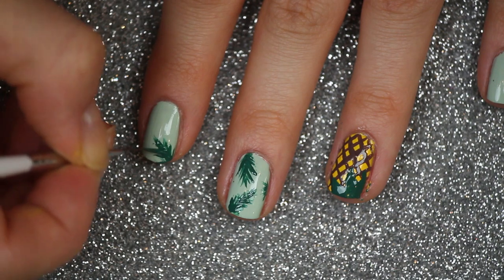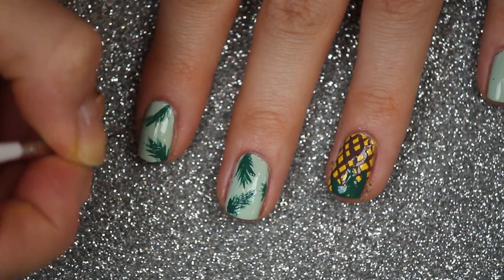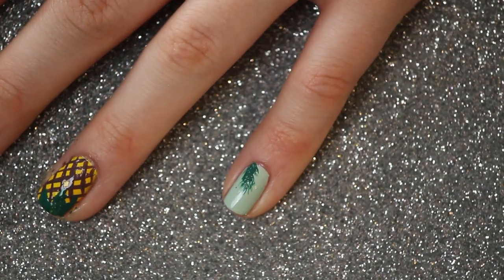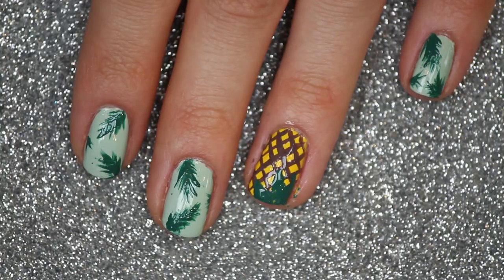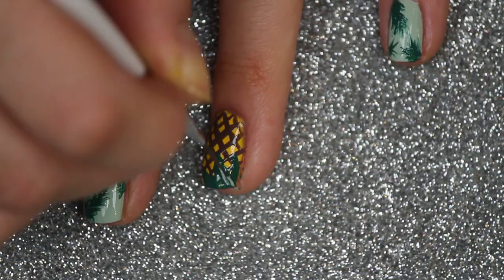It looks like an upside down Christmas tree. And that is when my studio light fell on top of me because I was lying on the ground — and tada, that is how the nails turned out!